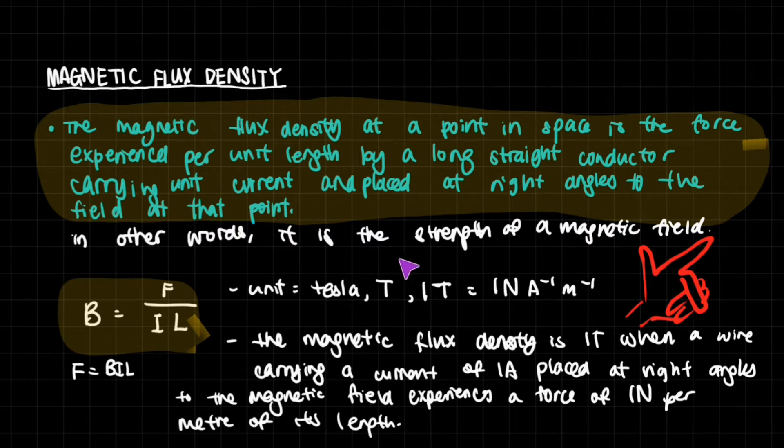This is the strength of a magnetic field. And what we see as a pattern in physics, at least at this level, is that we have these field strengths and they're all measured in very similar ways. For example, the strength of an electric field is force per charge. A gravitational field is force per unit mass — Newtons per kg.